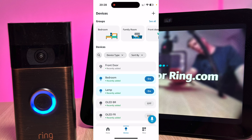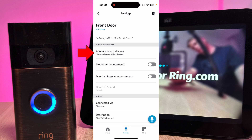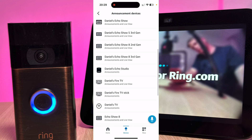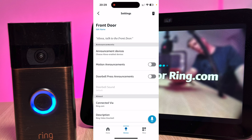I've now got a message saying the Front Door is set up and ready to use. Now it's connected, you want to set it up so you'll be able to see who's at the front door and hear and speak to them. Select the camera — mine's at the top, Front Door. Press the gear icon on the top right-hand corner of the screen, then go to Announcement Devices. For now I'm going to select my Echo Show 8 3rd gen.